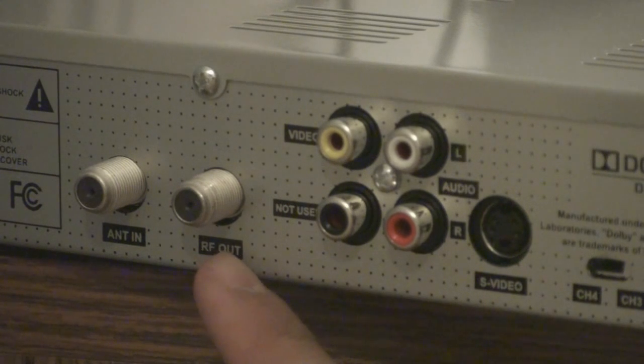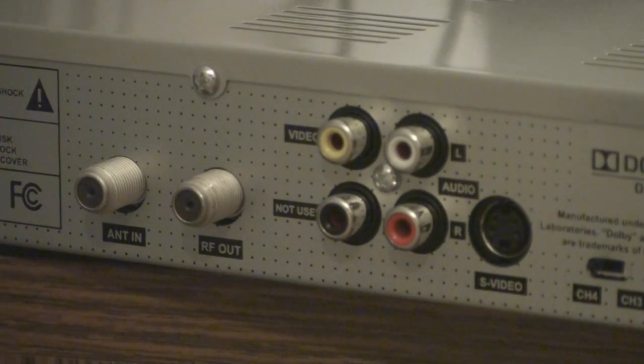To the right of it is called RF-out. You can use another quad steel cable, connect one end here and the other end to the TV. And on your TV, you need to change the channel to either Channel 3 or Channel 4. This one is set up at Channel 4.